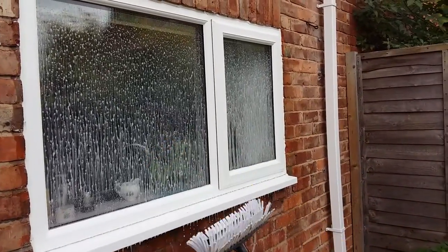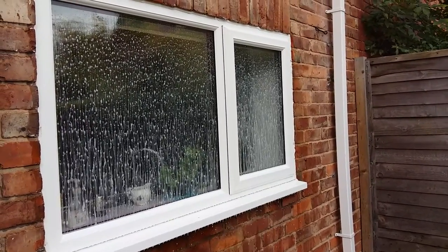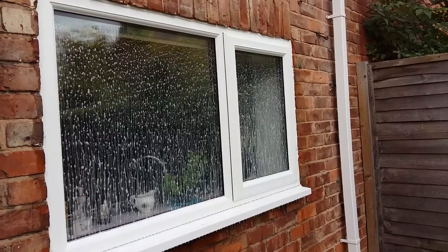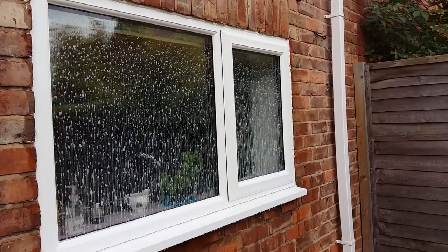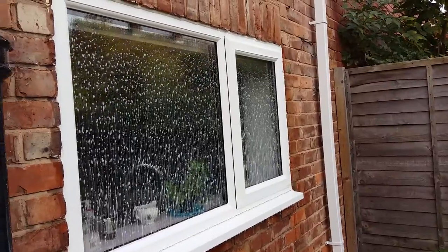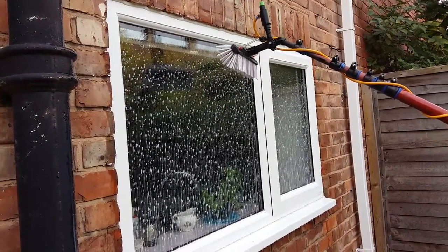There's the application done. I'm just switching that backpack off, let it dwell for however long you want. For demonstration purposes, I'm just going to switch the other one as if it was my van mount. I have the univalve fitted to the inside of the pole.